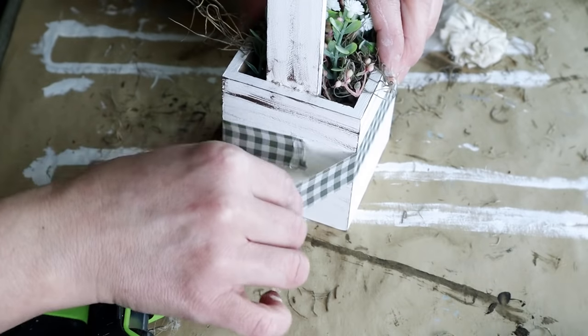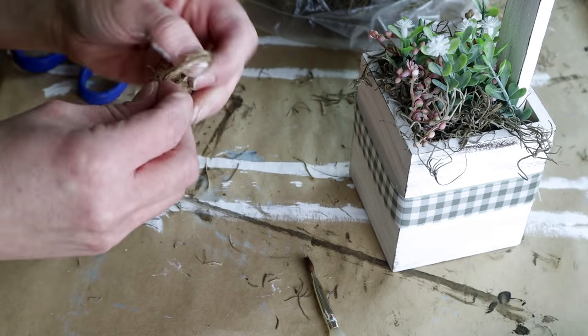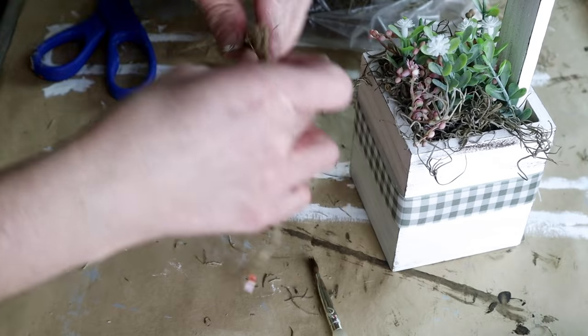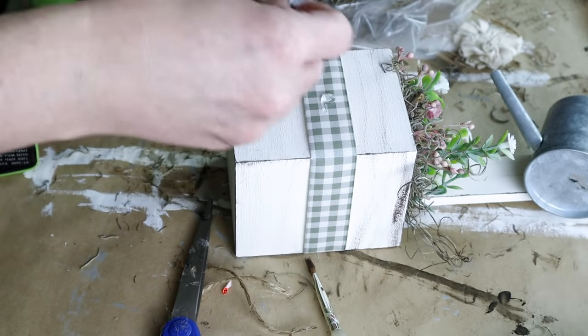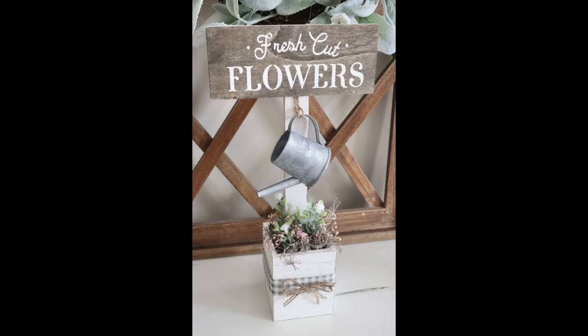For the last step in this project, I made a double jute bow using two strands of jute, created a bow, trimmed down the tail ends a little bit, and then hot glued that bow right in the center of that checked ribbon on the front of my cube. This is what the piece looks like all finished — another really simple spring project that is perfect to add to any tabletop this spring.